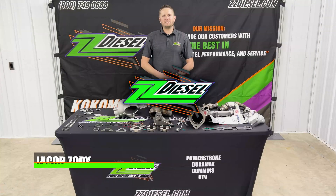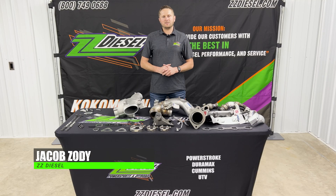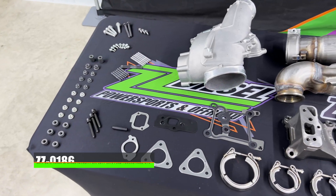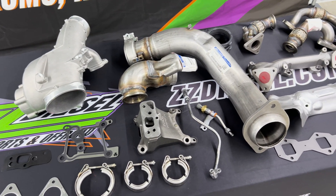What's up guys? Jacob here with ZZ Diesel. We've got one of the coolest product spotlights I've ever brought to you guys today.